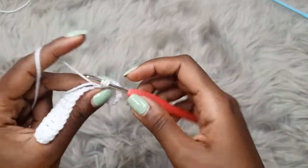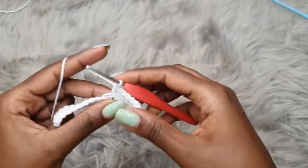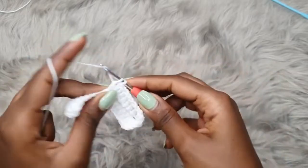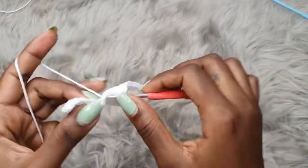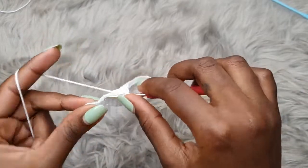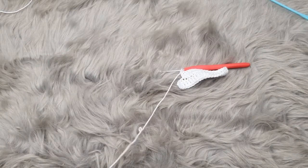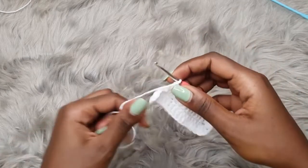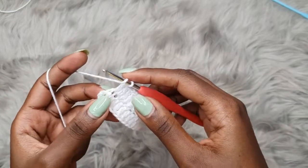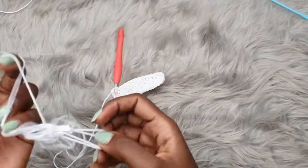Continue to double crochet into each and every chain, working around the tail as well, just to weave it in as we go. Pull it in as we go. We are coming to the end of our row and we have to place a double crochet into the very last chain. That marks the end of row one.